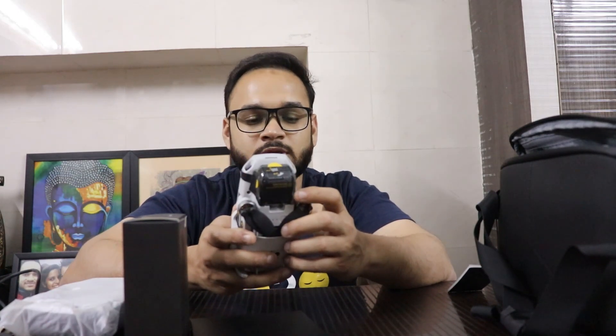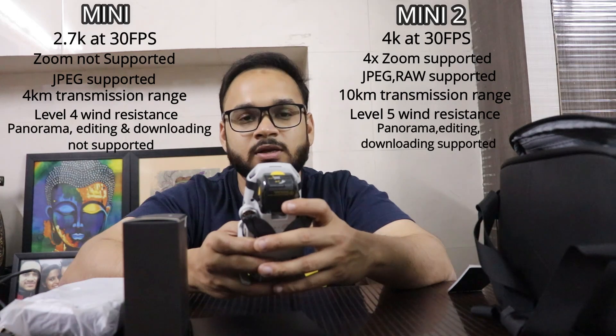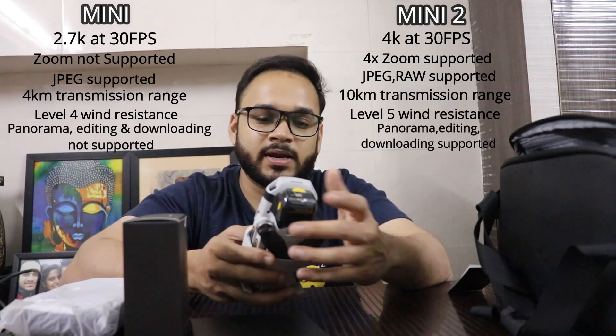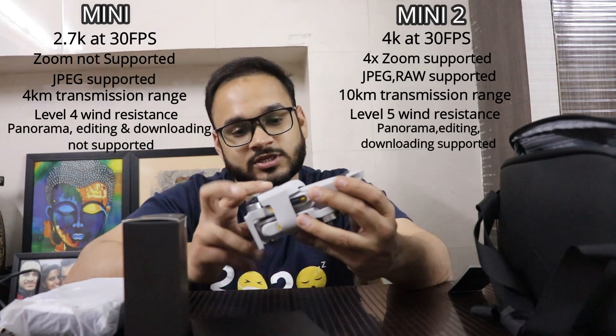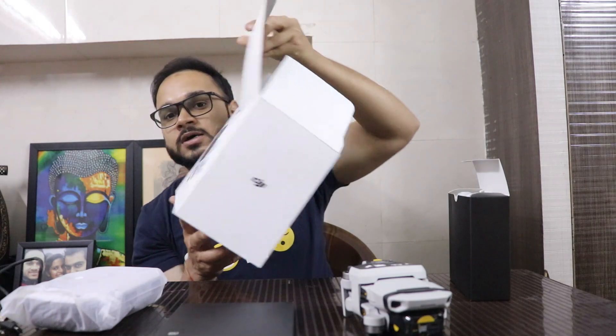If you're planning to buy a DJI Mini 2 and you're confused between DJI Mini and DJI Mini 2, you can check out the differences displayed on the screen right now. I would still prefer to suggest buying the DJI Mini 2. So let's quickly see what else is inside the box.